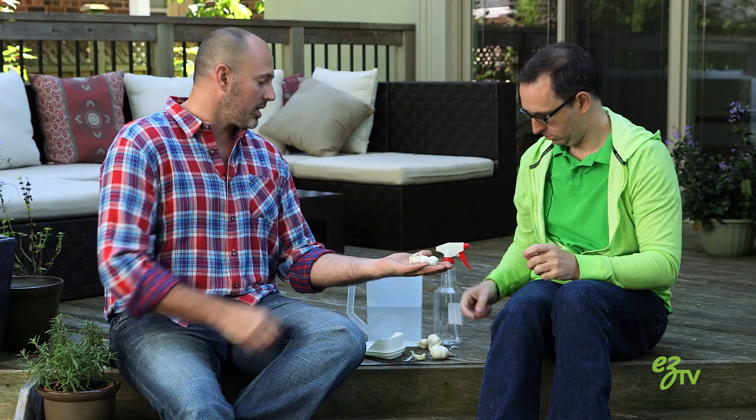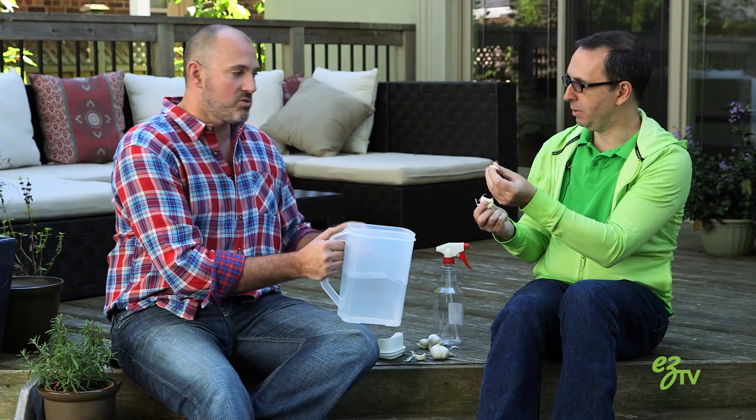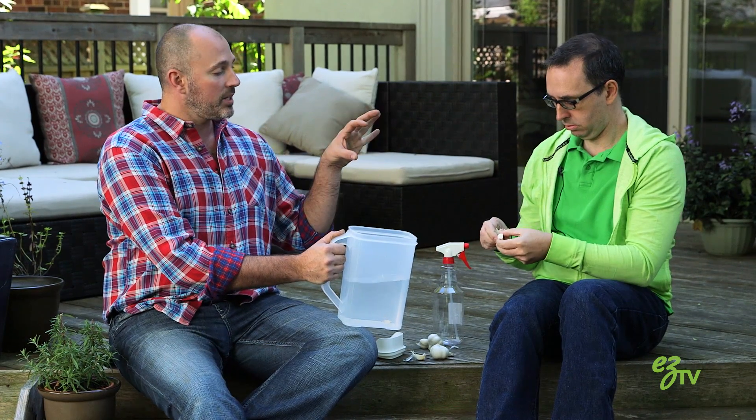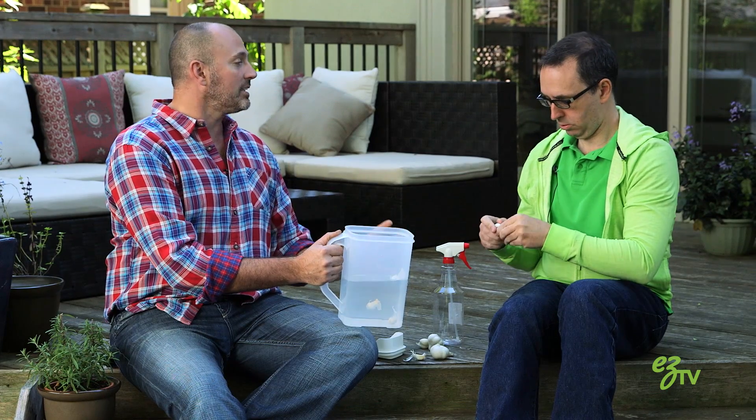So obviously all natural ingredients and that sort of thing. What I'm going to get you to do is start pulling apart this garlic and putting it into this jug. Just a little piece — into the segments? Yeah, each clove. Do you have to crush them or just throw them in? Just throw them in. You're separating the garlic so it starts working into the water a little bit faster.